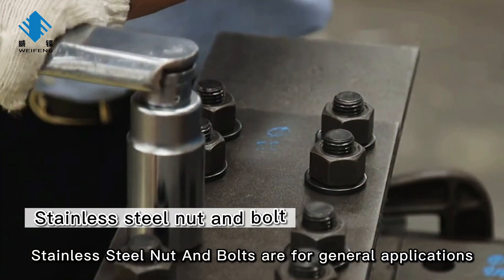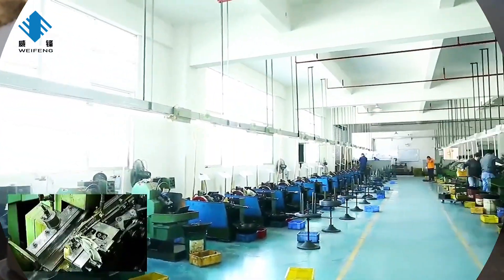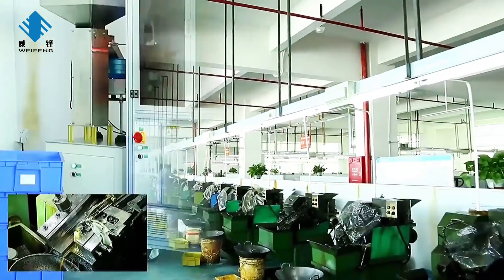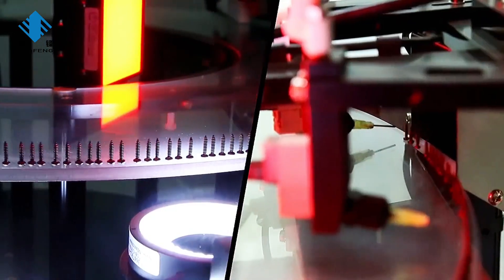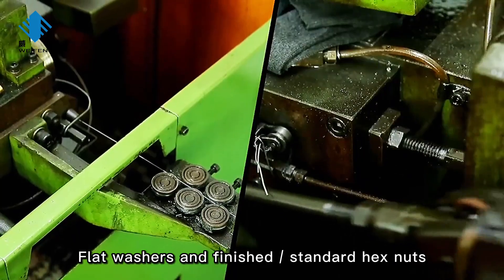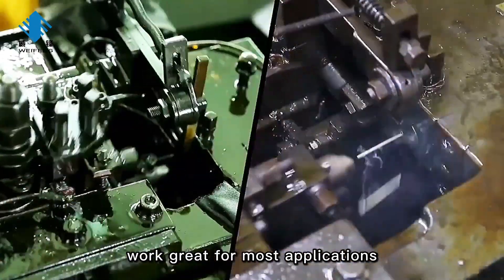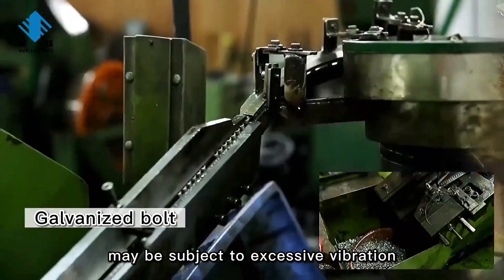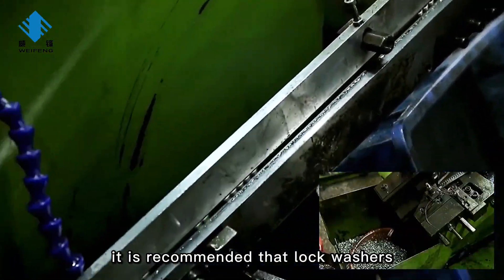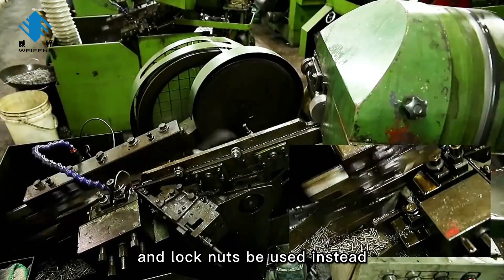Stainless steel nuts and bolts are for general applications. Flat washers and standard hex nuts work great for most applications. Though, if the galvanized bolt is subject to excessive vibration, it is recommended that lock washers and lock nuts be used instead.